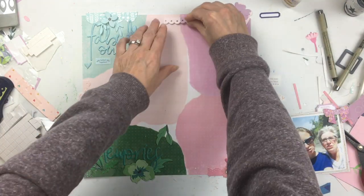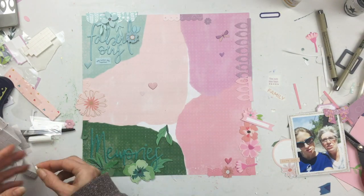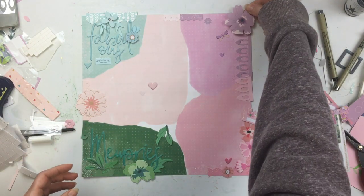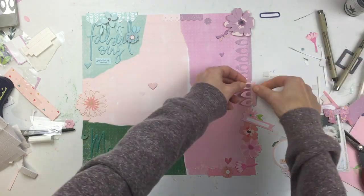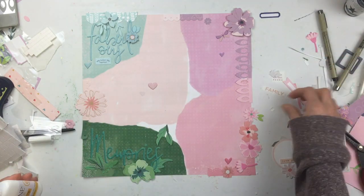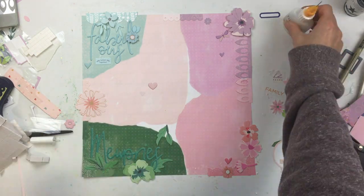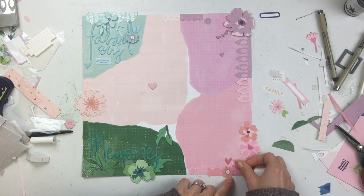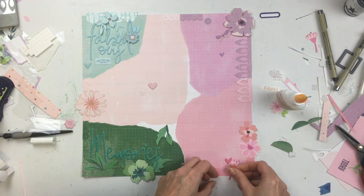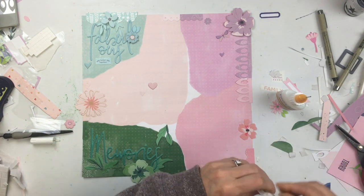I'm starting to pop up some of these flowers and leaves around the edges. Anything sticking off the corner or edge of the page I always trim down — that's usually one of the last things I do. Those little bits that hang off always get trimmed and I throw the scraps away unless a piece is big enough to save.